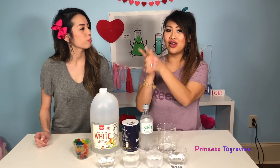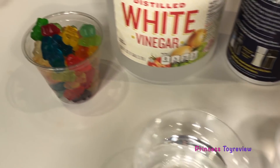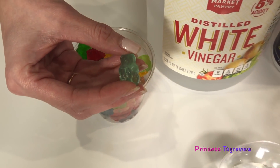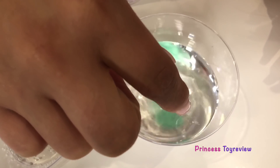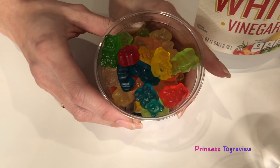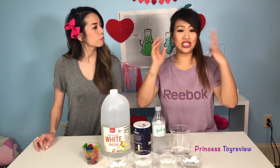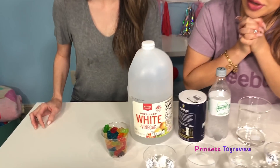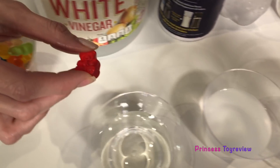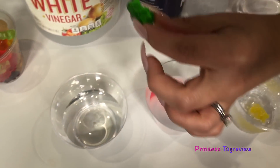Now that we have our solutions poured out, let's go ahead and add our gummy bears. First up is water right here. What color do you wanna add to the water? Let's add this really pretty light blue color — my favorite color! Okay, bye-bye Mr. Gummy Bear, go for a swim! Up next we have our Sprite. I think I'm gonna go with yellow! This is the salt water — which unlucky fellow is gonna be swimming in the salt water? I say let's go with this red one! And last but not least, this is the unlucky, unlucky, unlucky gummy bear that goes in the vinegar. I think I'm gonna have to go with this green one — it's my least favorite color! Mr. Green Gummy Bear, good luck!